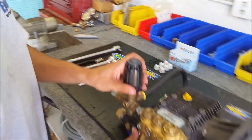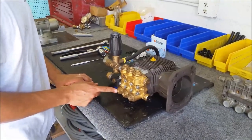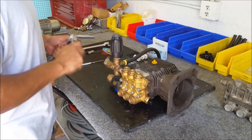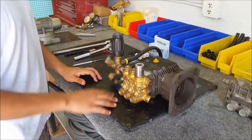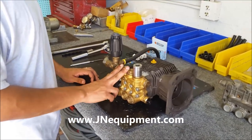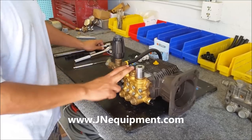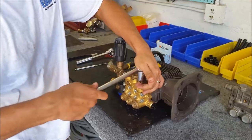The very first thing I'm going to want to do is remove these six brass caps from the pump. On this ZWD it's a 22 millimeter. On my pump I've already loosened all of these, but on yours it's probably going to be pretty tight and you're going to want to use a breaker bar to break them loose.